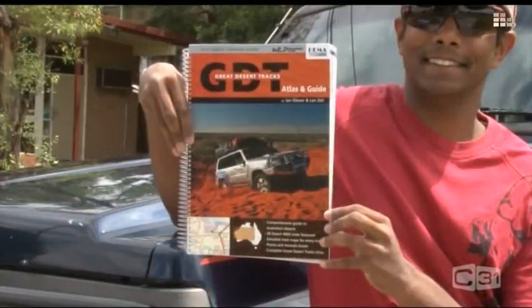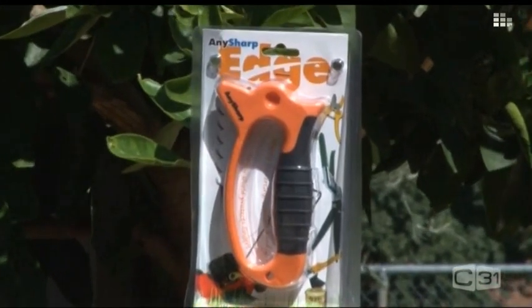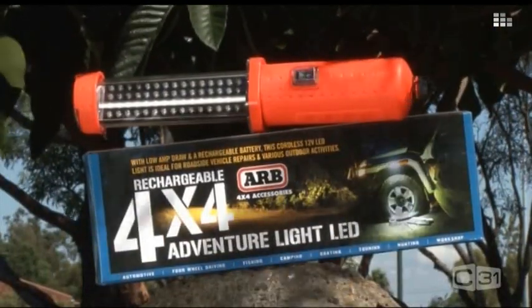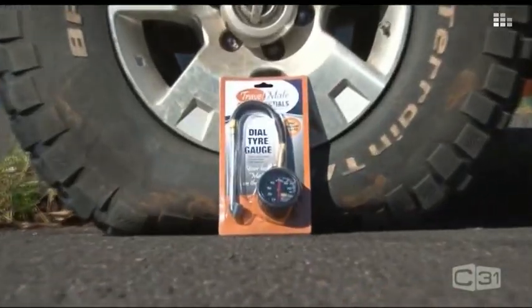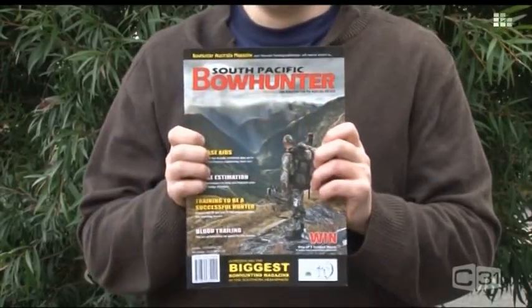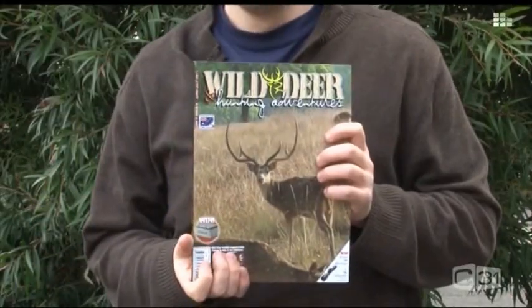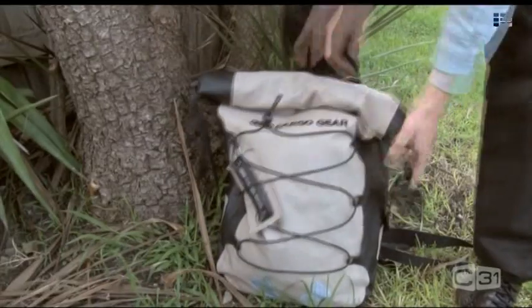Also included is a HEMA Great Desert Tracks atlas and guide, a 9-11 memorial cap courtesy of 5-11 Tactical, an Anysharp knife sharpener courtesy of Kiesla, an ARB rechargeable LED adventure light, a packet of Up and Go courtesy of Sanitarium, an off-road ready Travel Mate tyre pressure gauge, a magazine from Bowhunter, Wild Deer and Hunting Adventures, and Dirt Comp — all neatly packed up in an ARB cargo gear carry bag.